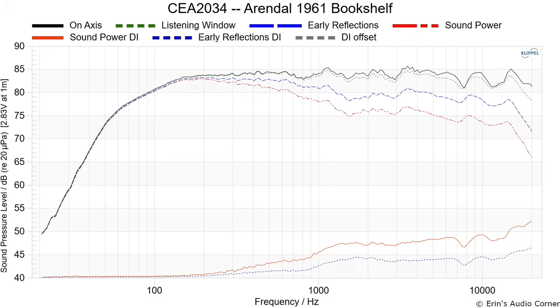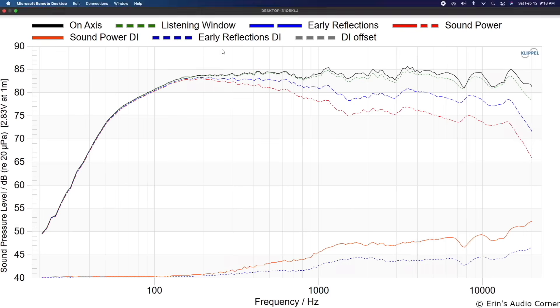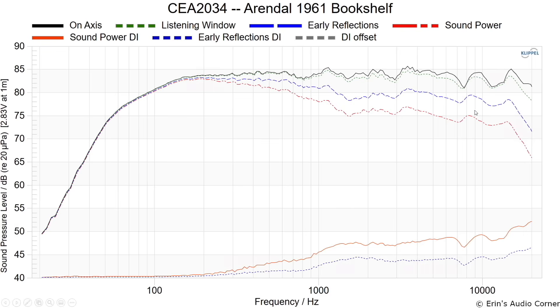The on-axis response is pretty linear until you get to the waveguide region — the high-frequency treble where the waveguide really takes over. There are some dips on-axis; as you go off-axis, they're still slightly there, but the further off-axis you go, the less prominent they are. Whether you're going to hear those dips is a question I ask myself, and the honest answer is that without A/B-ing a speaker with and without those characteristics, it's hard to say just how problematic you'll hear them.